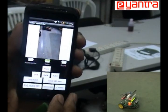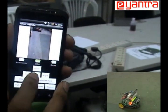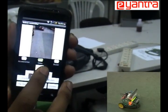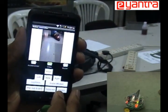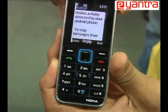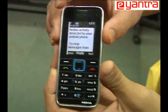We also have an SMS alert facility. If you press the enable SMS button and the on-board Android phone detects any motion, it will send an SMS to the registered user. In the demo, it detected motion and sent an SMS saying 'motion activity detected.' This is used for the theft detection application.